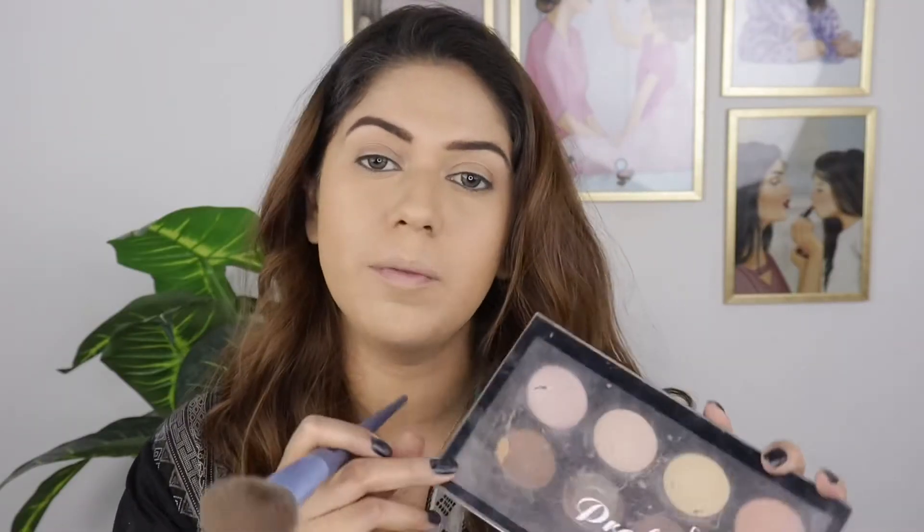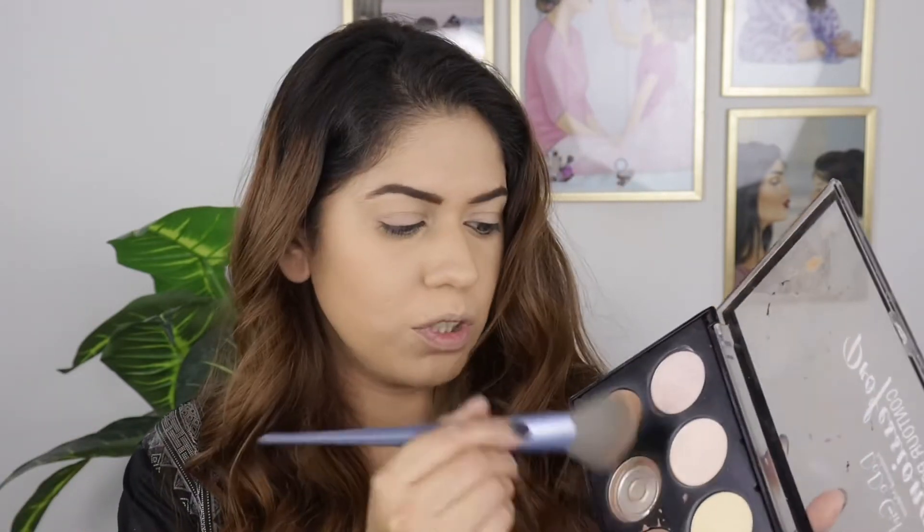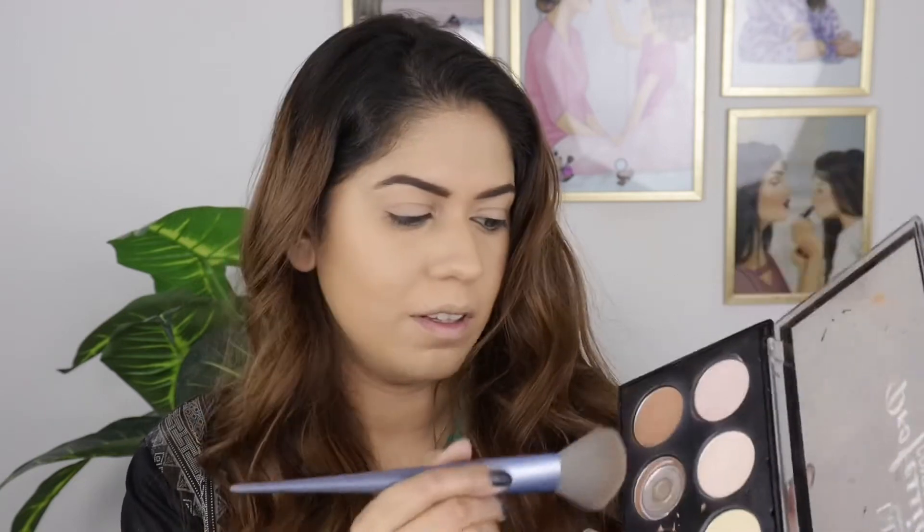Okay guys, now I am going to bronze my face. This is a very good palette — I am going to use Dodo Gerd's professional palette. You will get it from any store or local store. I am going to use this shade to bronze it.